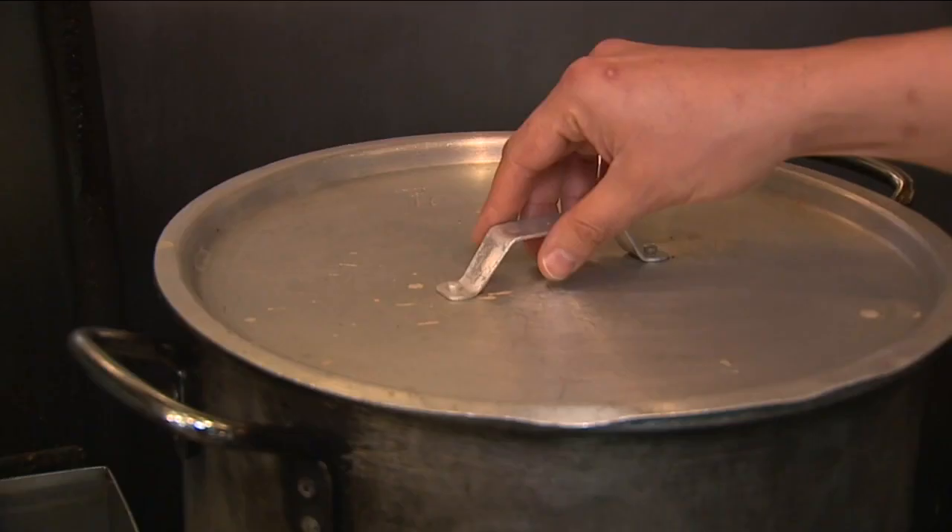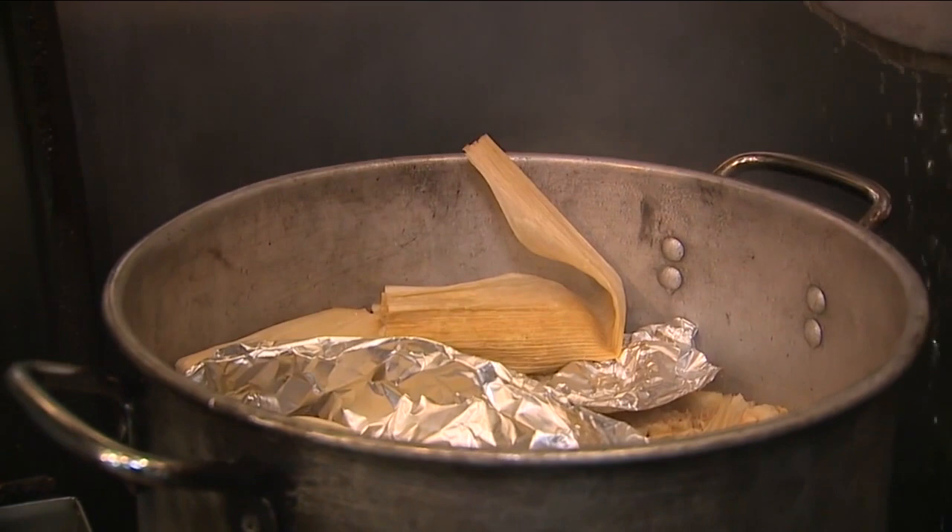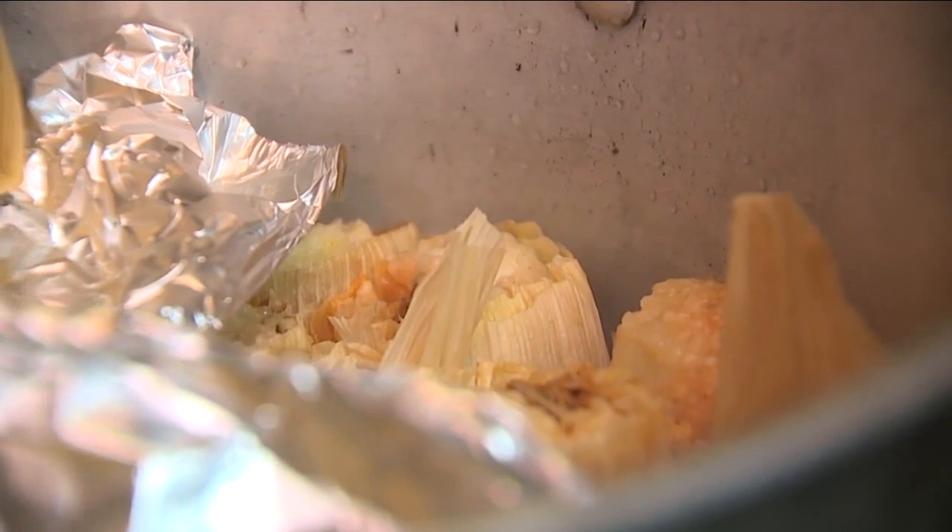They've been taking requests for 100 of them for weeks. The tamale is a corn-based dish that actually dates back to the Aztecs and the Incas. It's been around for a long time. Let's hear from the owner, Sylvia, who actually uses her grandmother's tamale recipe at the restaurant.